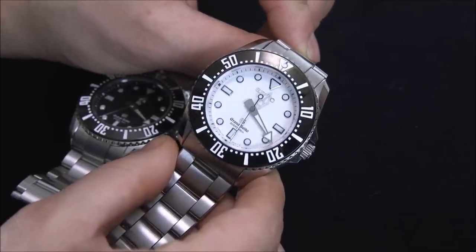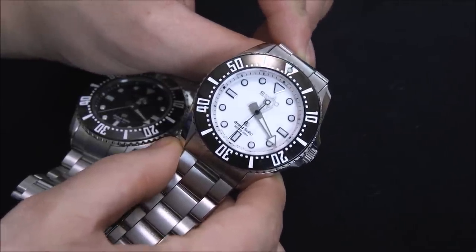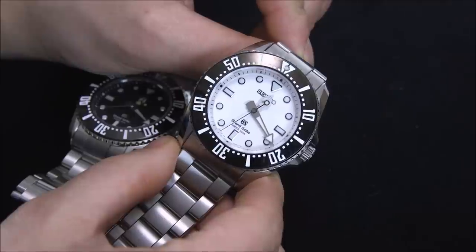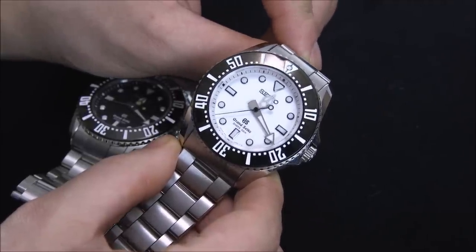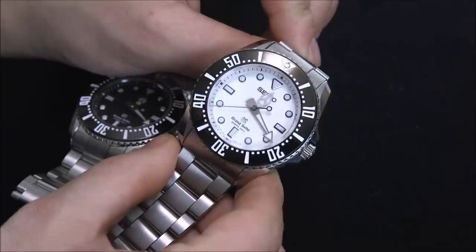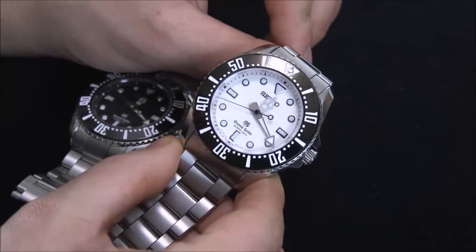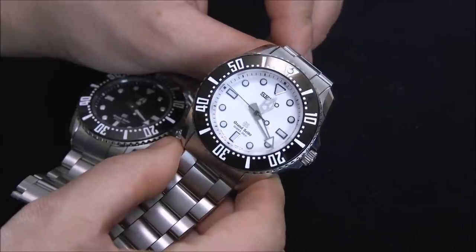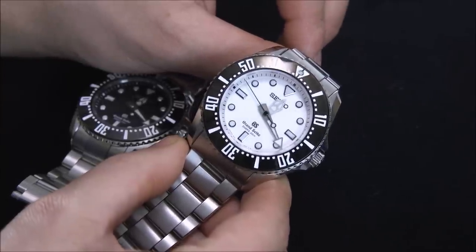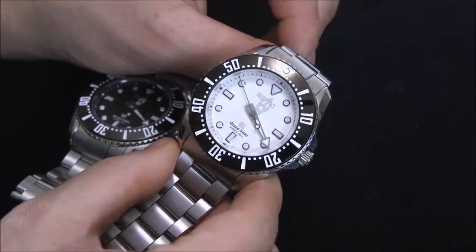The 9F movement is first a high torque quartz movement, meaning it is able to carry larger sized hands. It's accurate to about 10 seconds a year. It doesn't need to be serviced for like every 50 years. It's got a bunch of cool tech in there. It's assembled by hand. It's the fine mechanical movement of quartz movements, if you want to call it that.